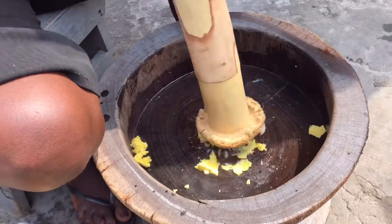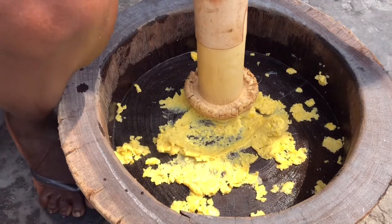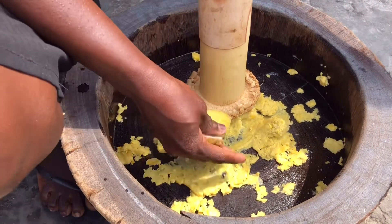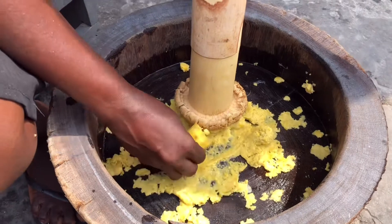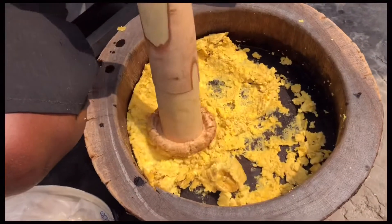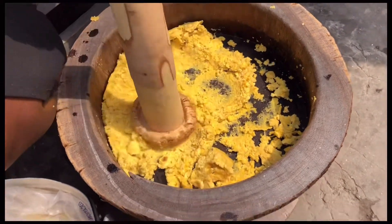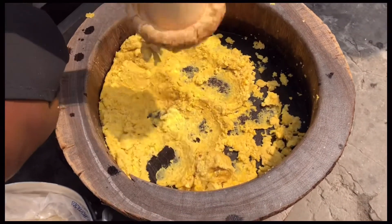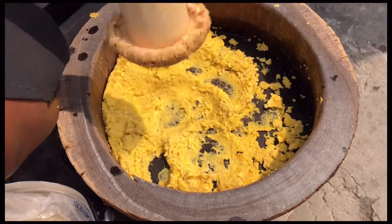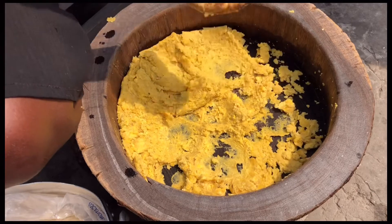We have started pounding so that it becomes smooth quickly. Now that all the plantain is in, she is pounding it.